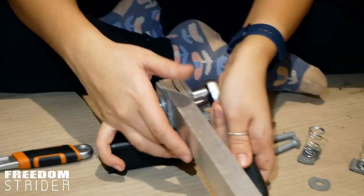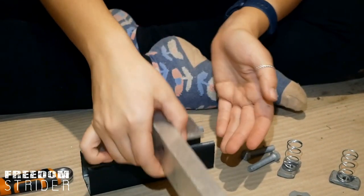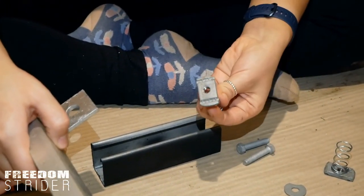So that is this section. Now to attach this to this, we use these.